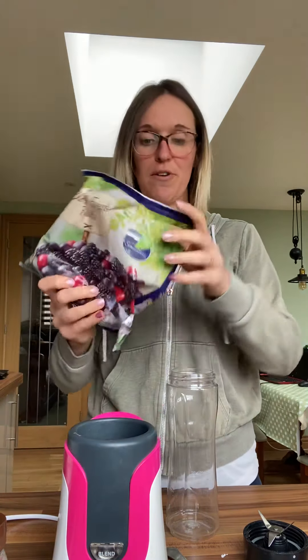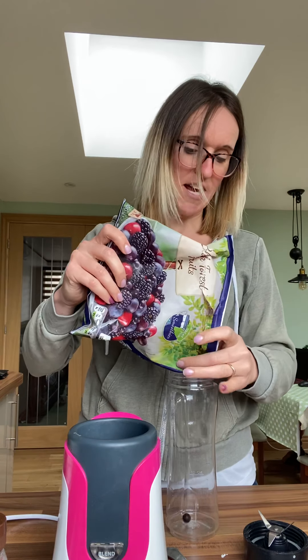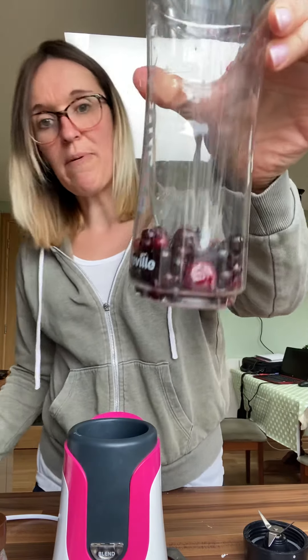I've got a blender — one of these — with a special blending cup which I can screw together to blend up my ingredients. If you haven't got one of those, you can use a hand blender.